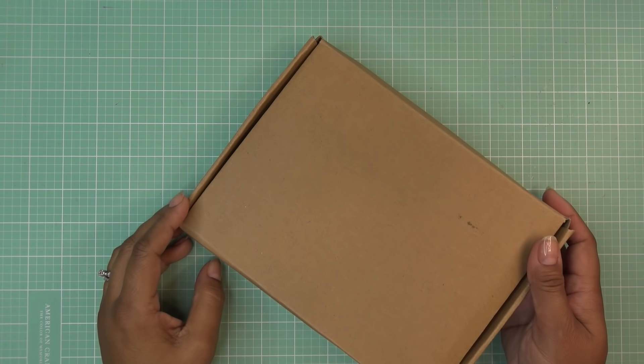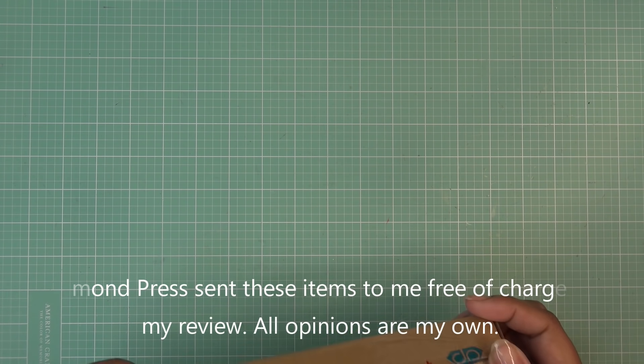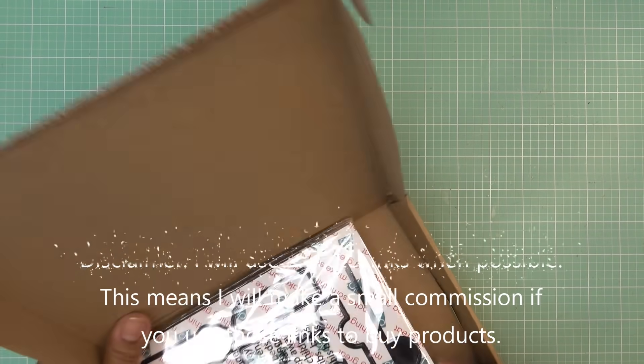Hi guys, so today I have this new set from Diamond Press to share with you. This is something that they did bring to HSN, so I'll have the links there for you guys. This was something that was sent free of charge for my review, and of course all opinions are my own. Any links down in the description box will be affiliate links, which means I'll make a small commission if you purchase items through those links.